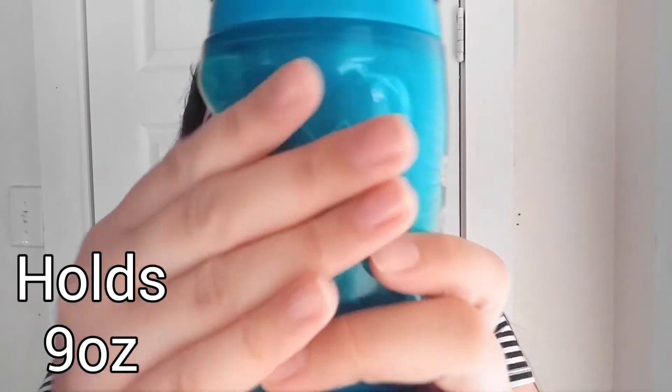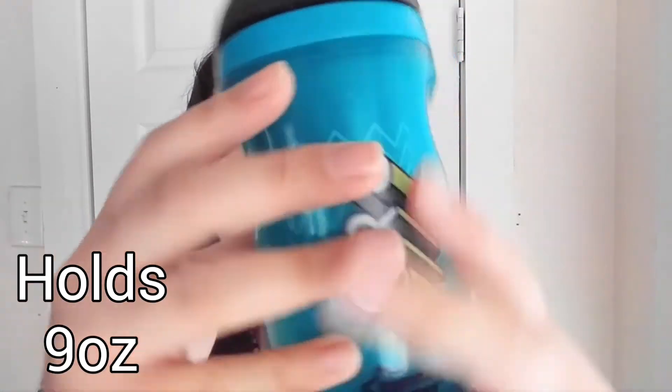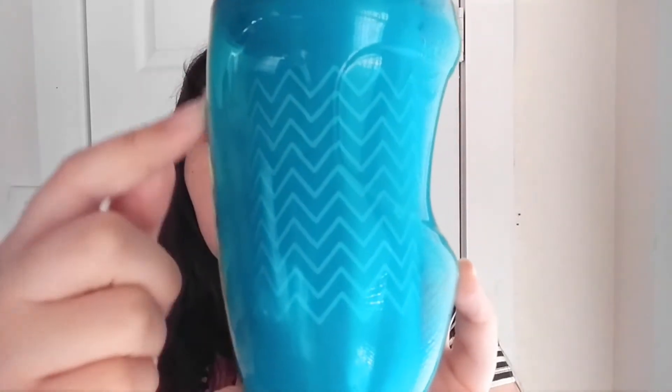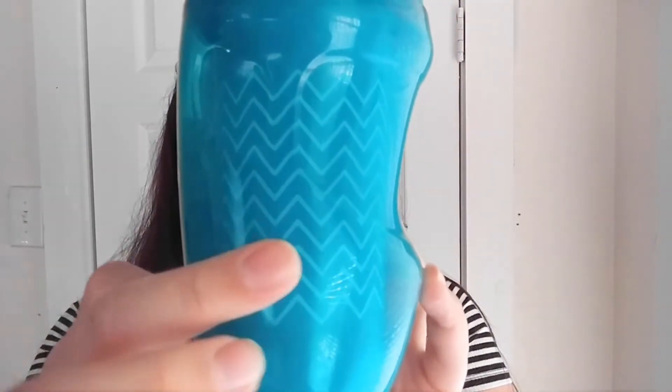There are four pieces that come with this cup. It seems like a lot of pieces, but they're honestly really simple to clean. This is just what the outside looks like and it has a kind of little weird shape here, I guess just for easy grabbing, and it is insulated. So if you put a cold drink in here, it is going to stay cool.